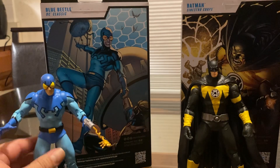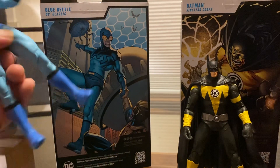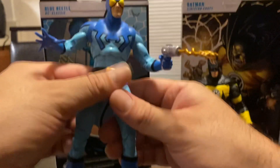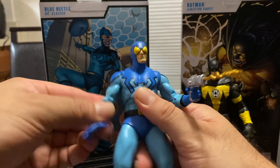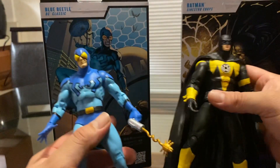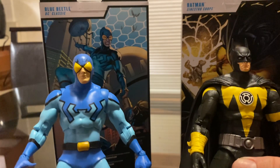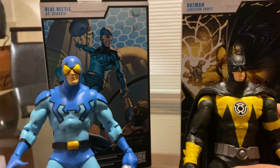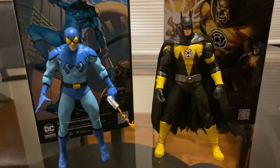I paid $22.99 for these at the store, which is not bad. You get a few accessories on both figures plus a trading card. These are the Gold Label, and I got both of them from Target, so check your Targets if you're into the classic or comic book versions of DC characters.